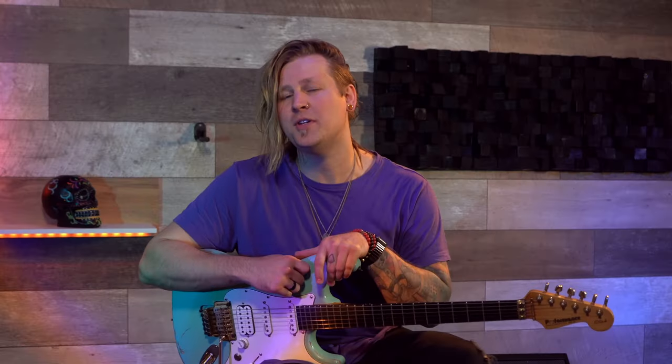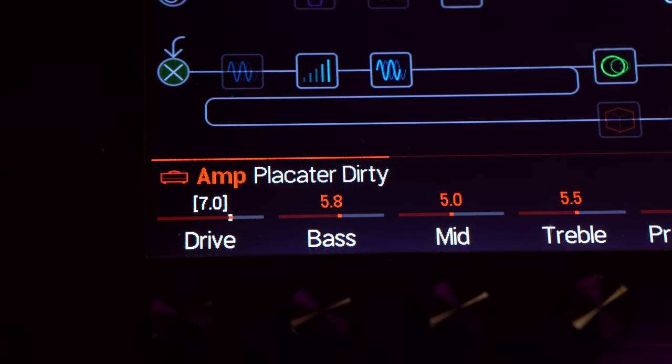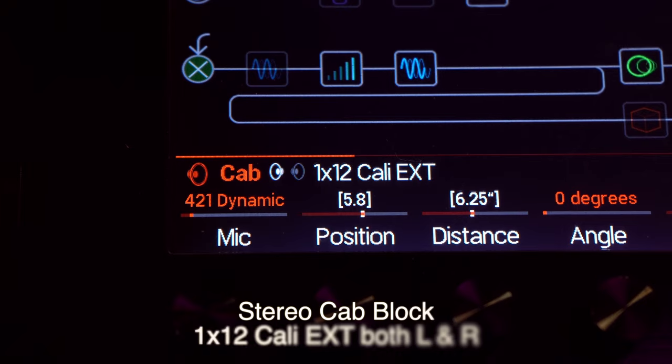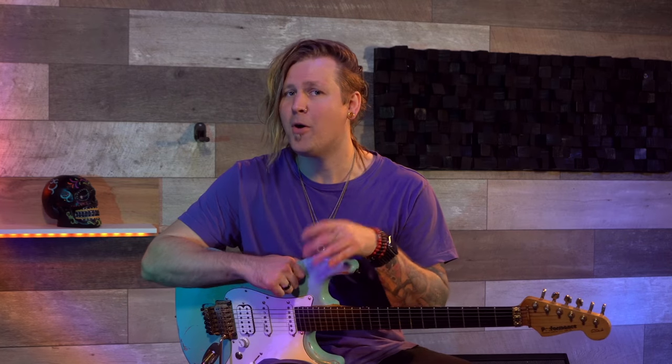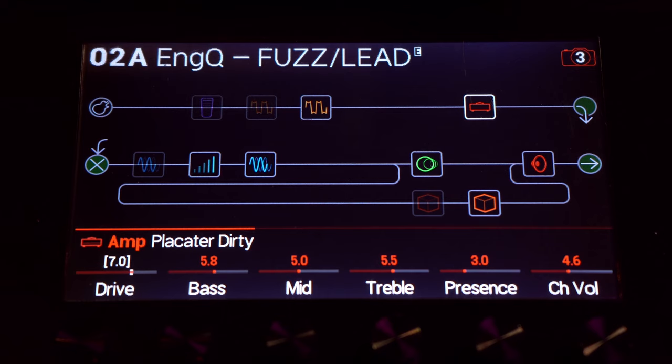The main amp for the whole preset is the Placater 30, which is set up quite hot for everything in this preset. All of that is running through a cab called the 1x12 Kelly EXT. There's really not much to it, but a big part of the whole sound is how the blocks are patched.